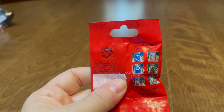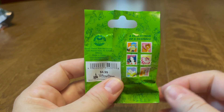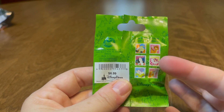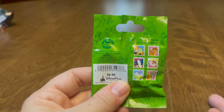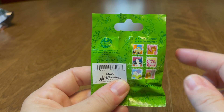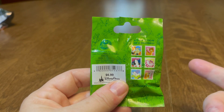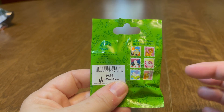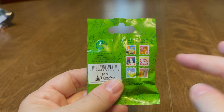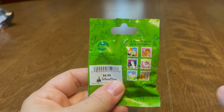Then we have Magical Mystery Pins Series 10. I haven't opened one of these in a while. The only one I actually want is the Cheshire Cat because Kay wants that one — she has a Cheshire Cat collection. I believe this is my last one of these and I'm not going to buy any more because I just don't like this set that much. Hopefully I'll get the Cheshire Cat to give to Kay; if not, I'll try to trade for him on a pin board.